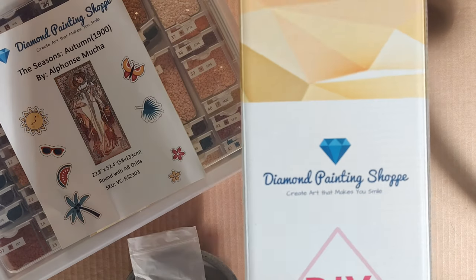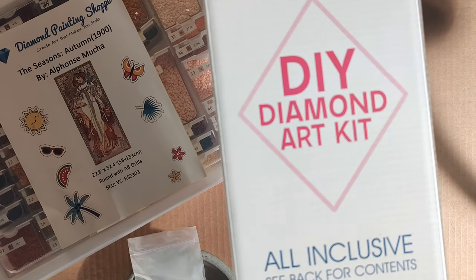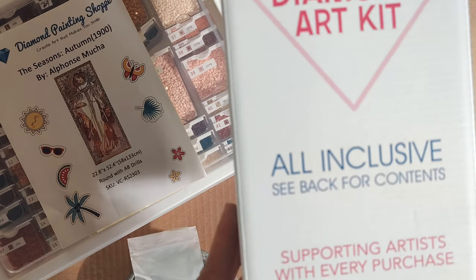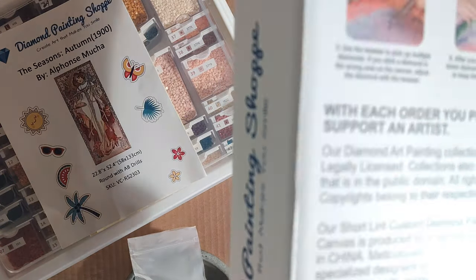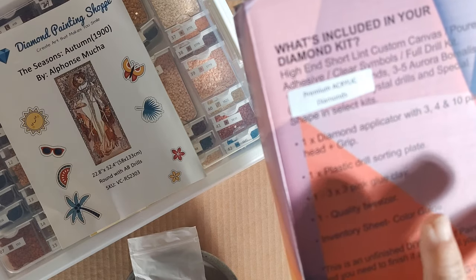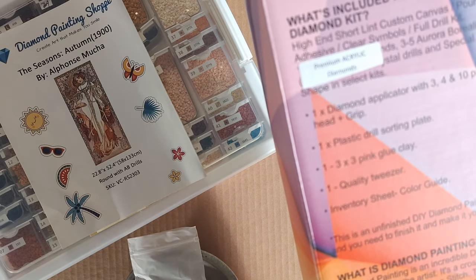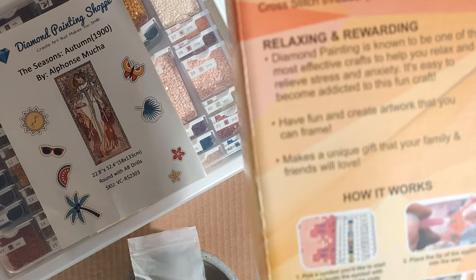You're going to get your box; it's going to be branded with the company name. I'm going to tell you it's all-inclusive, and let's see the back for contents. They support their artists with every purchase. On the very back of the box you're going to see I got round drills — they're actually acrylic; the square are resin. It gives you your kit contents, what is diamond painting, how it works, and how they're supporting artists.